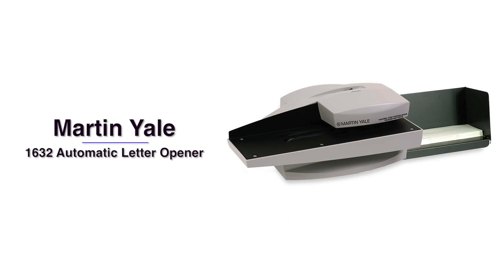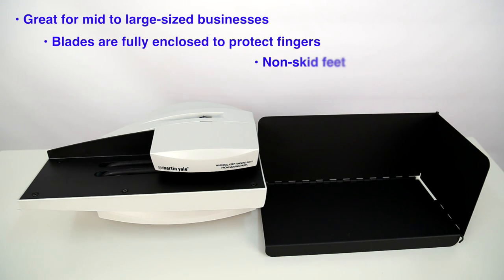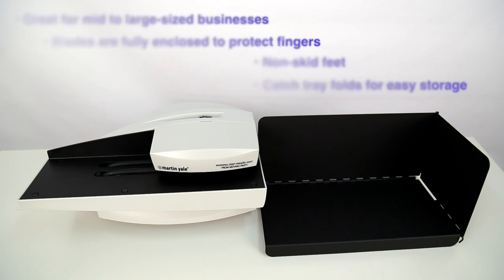Hi, I'm Anastasia and this is the Martin Yale 1632 Automatic Letter Opener. The 1632 Automatic Letter Opener can quickly and efficiently open the most commonly used envelopes.